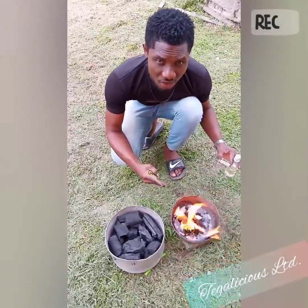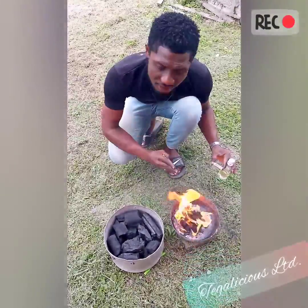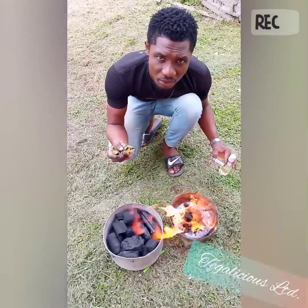We're just going to wait for this to burn out, and when it's done, go back and put it in the bigger one. If you come back and it's not on yet, you can repeat the process.